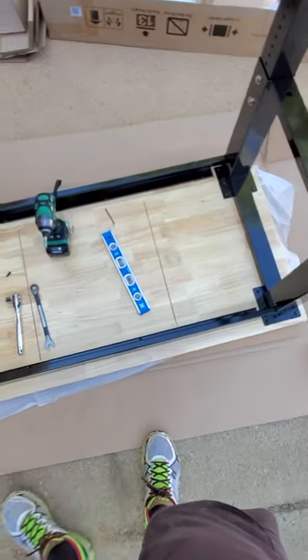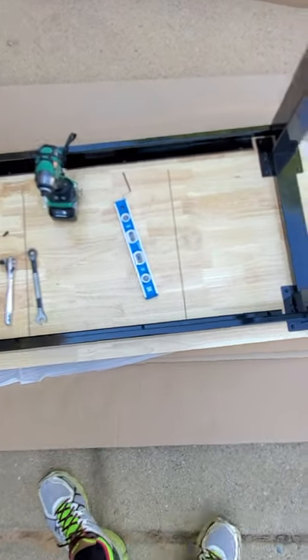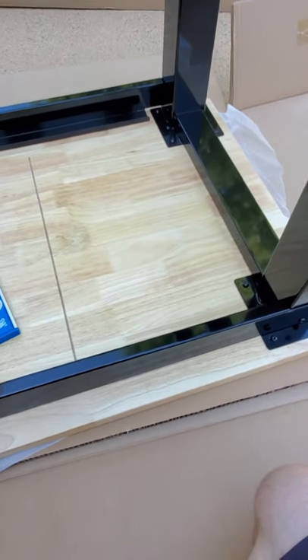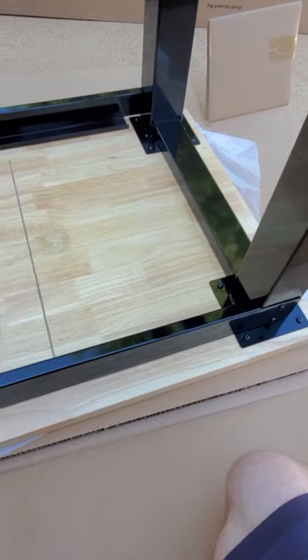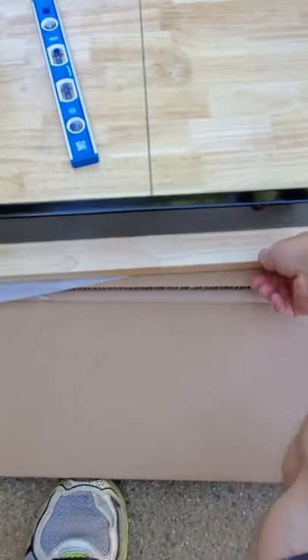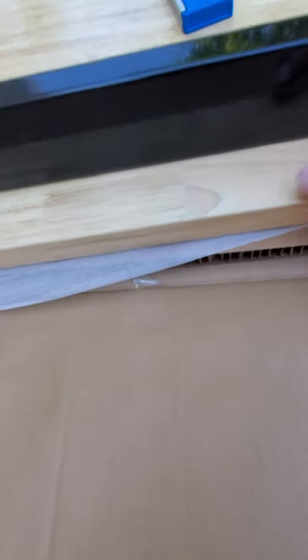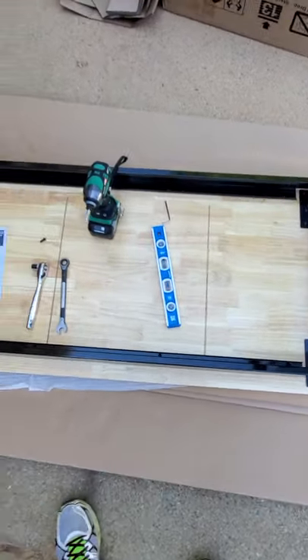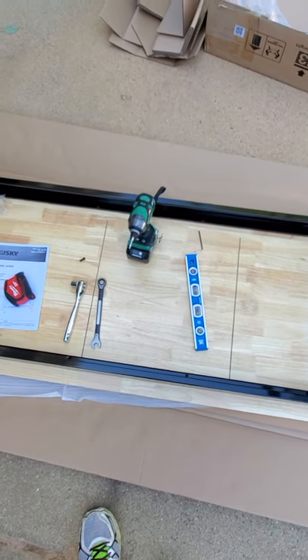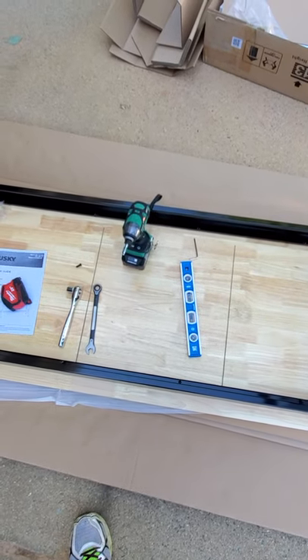You can also get this in an eight-foot length — this is the six-foot. Make sure you get the one-inch thick top; they do make a version that's not adjustable and a thinner top, but I recommend the adjustable height version with the solid one-inch worktop. I believe this one is rated for around 3,000 pounds. That's pretty much it — hope everybody enjoyed this, and if you're thinking about getting this or need help putting it together, I hope this helps. See you on the next one.